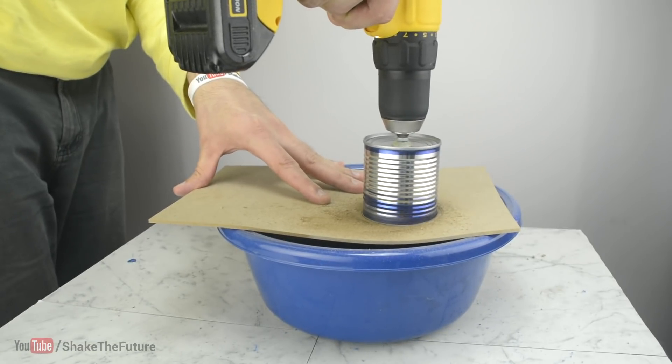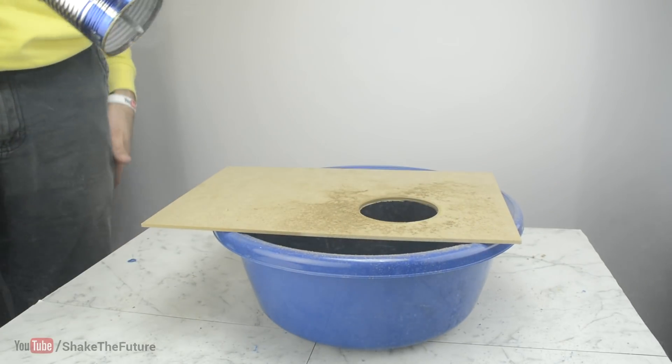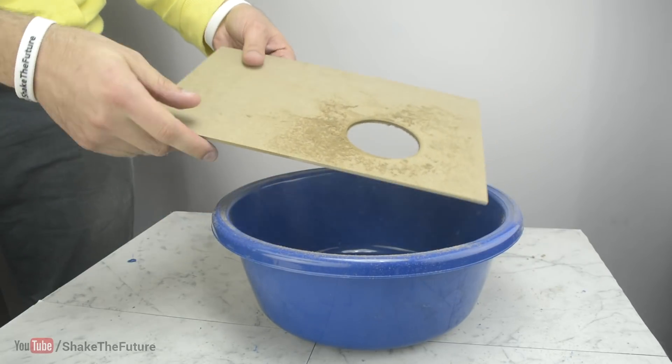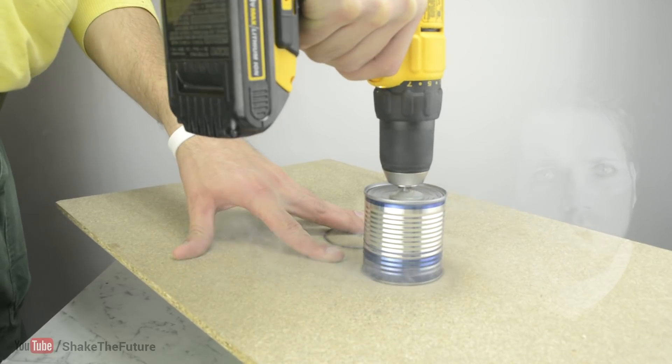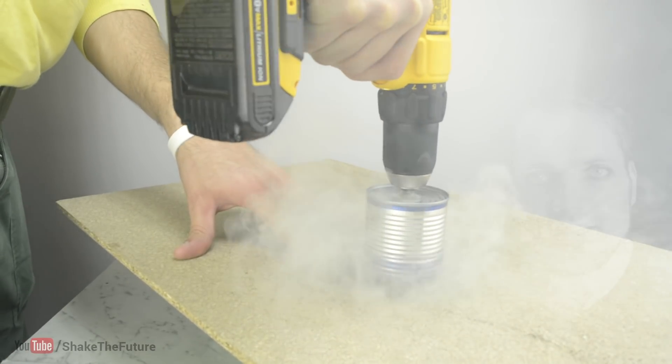Unfortunately it's not very good at cutting wood — trying to cut anything thicker than that will fill your house with smoke. So if you need to cut a hole in plastic, acrylic, or drywall, this might do the job.